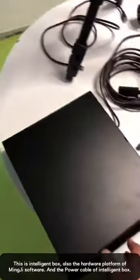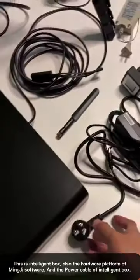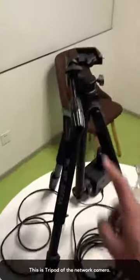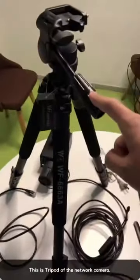This is an intelligent box. This is a power cable box. This is a tripod for the network camera.